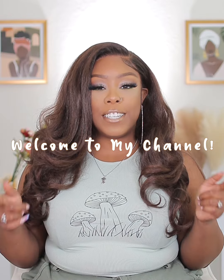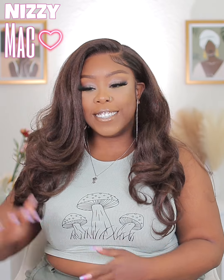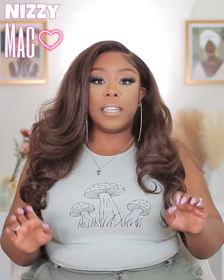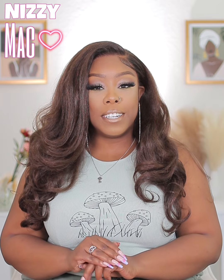Welcome back to my channel, y'all! It's your girl Nizzie Mac and I'm back on track. We got another synthetic wig review — this one is a banger. I really like the way it looks, the installation was great, and I have no cons about this wig. None at all, y'all. I keep smiling ear to ear because I really like the way this one looks.